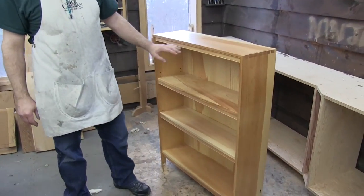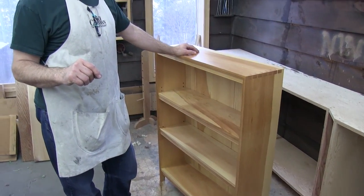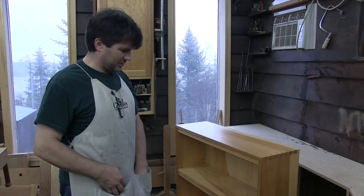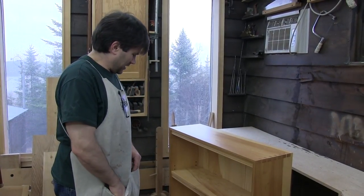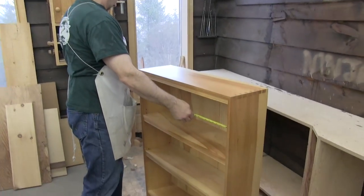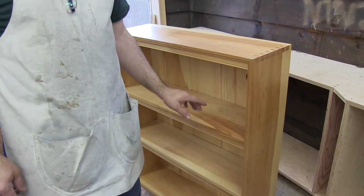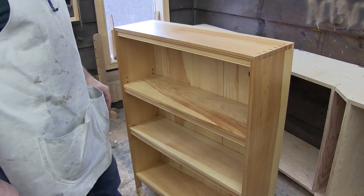Simple bookcase, two adjustable shelves. Now the one drawback to pine is that it doesn't have a whole lot of strength. So you get into a situation where you've got a span — I think this is 32 inches, actually 30 and a half — and without some kind of support, a three-quarter inch pine board under the weight of books is definitely going to sag.